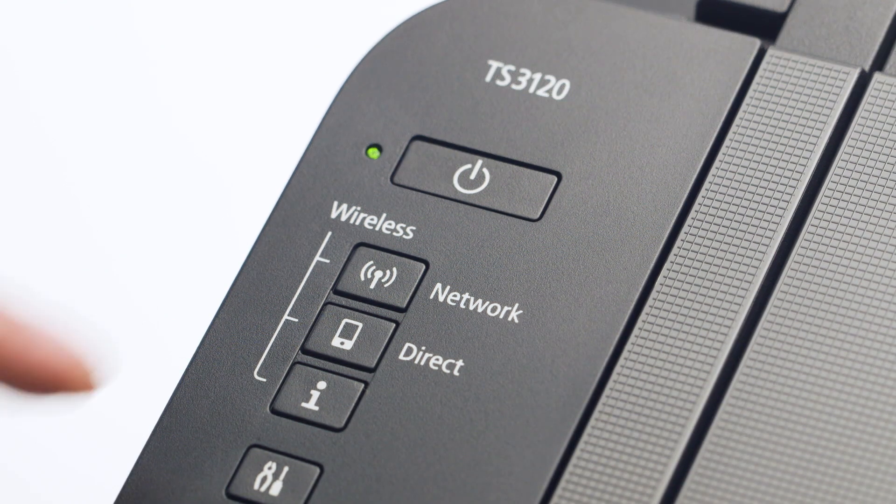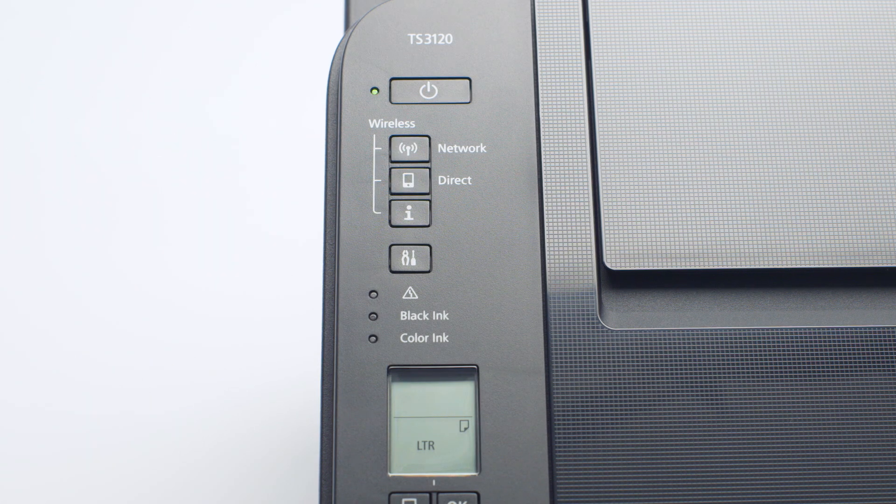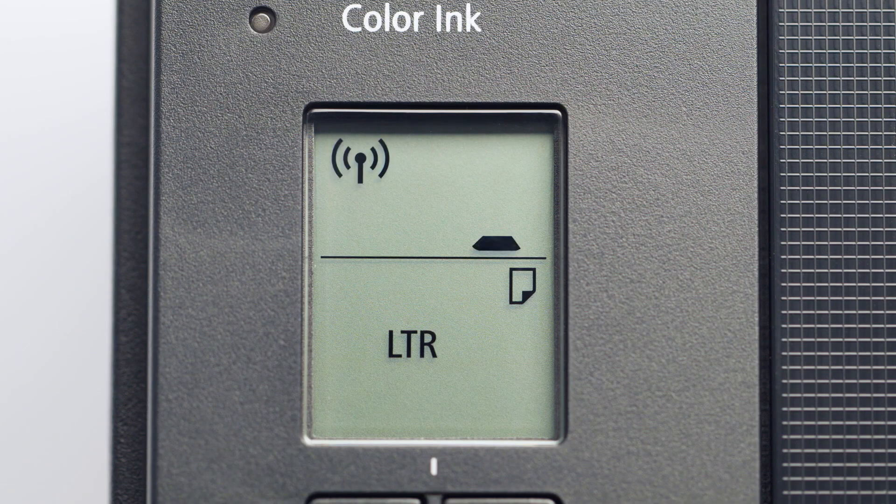Next, press and hold the Direct button until the icon starts to flash. The printer will enter Easy Wireless Connect mode.